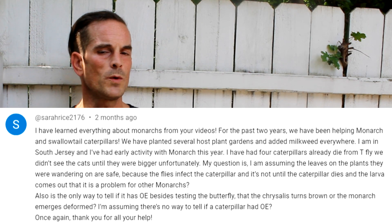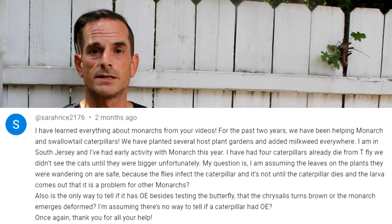Still, there was one question from Sarah Rice 2176 that asked if we could test for OE parasites just with the chrysalis casing that the monarch had eclosed from. Not exactly worded that way, but you get the idea. What a great question — I never really thought about doing it, so I love it when this happens. I got really curious immediately. While it is a downside that I am encountering a little bit more OE in my new location, let's try to take advantage of it when and where we can.